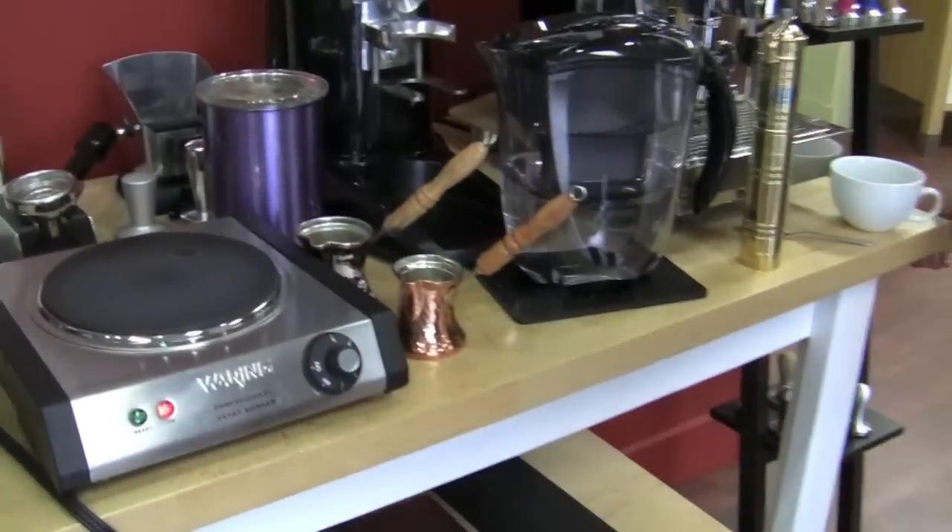Good morning, Rade and Gail. What are you going to teach me? I'm going to teach you all about Turkish coffee. Turkish! I've never made Turkish coffee before.